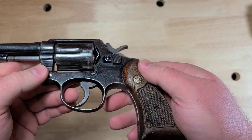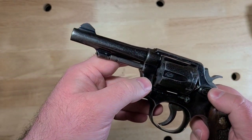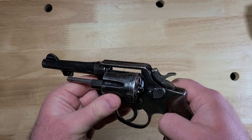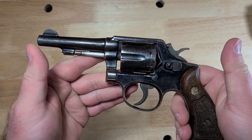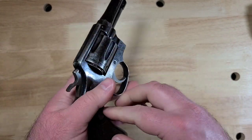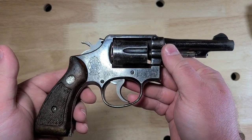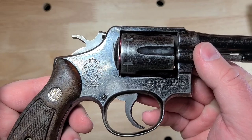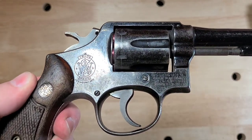We've done some other videos on the history of these types of guns, so go check out our revolvers playlist. This is Jay. Hope you liked this video. Please click like if you did. Be sure to go check out our channel and subscribe if you haven't already, and check out the link to our Patreon page if you're interested in helping support us. We'll see you again soon. Next time.